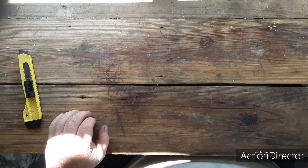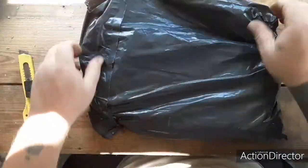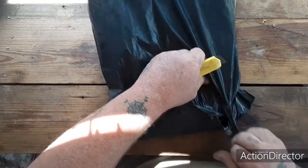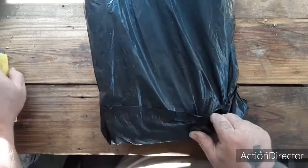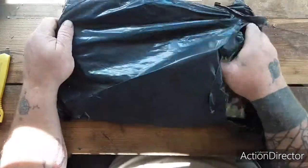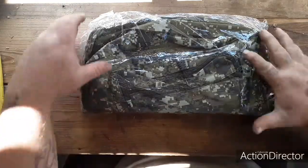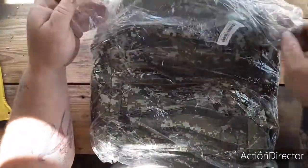Hopefully this other package is my bag — feels like it. Let's rip into it like a kid at Christmas. Oh yeah, it's definitely my bag! I went with the camo — I love camo, I really do. I've always been an outdoorsy kind of person and I love being outdoors.